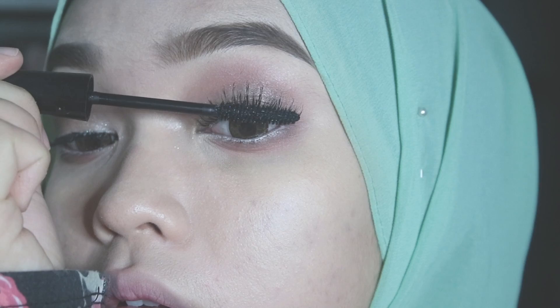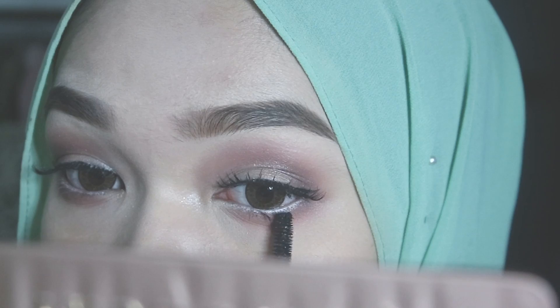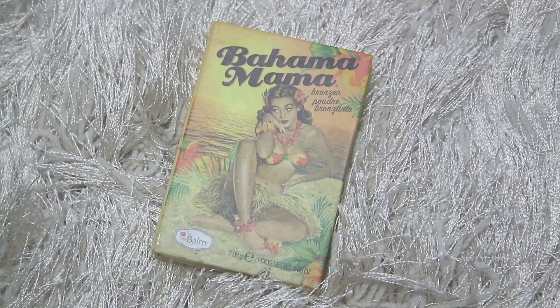I'm also going to apply a generous amount of mascara on my bottom lashes. Next I'm taking this Bahama Mama bronzer from The Balm and I'm going to be using it to contour my nose.